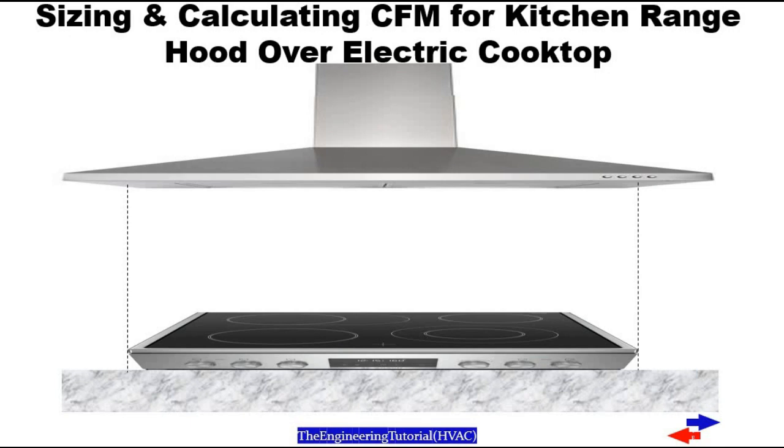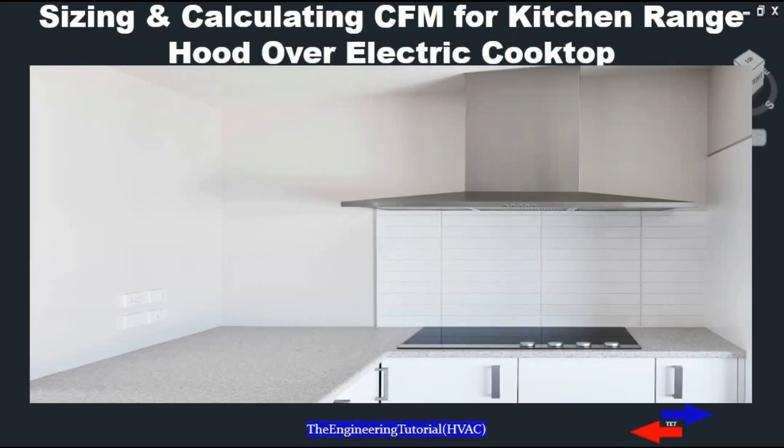In general, a range hood over an electric cooktop requires less CFM than a range hood over a gas cooktop. A range hood over a gas cooktop will require more CFM and a more powerful fan to remove the additional heat and toxins in the air produced by your gas cooktop.